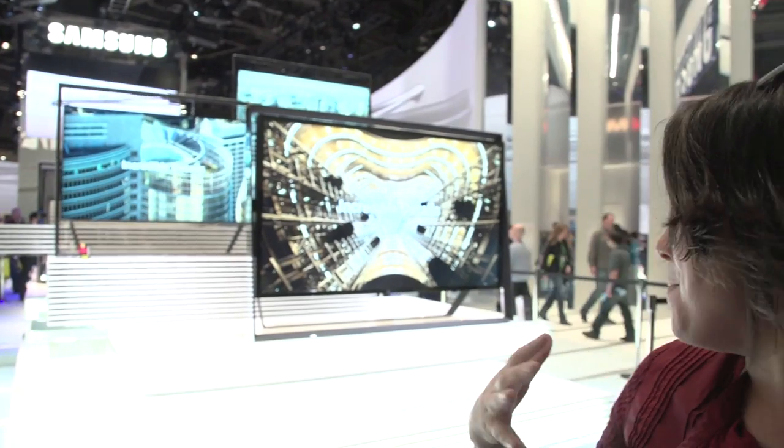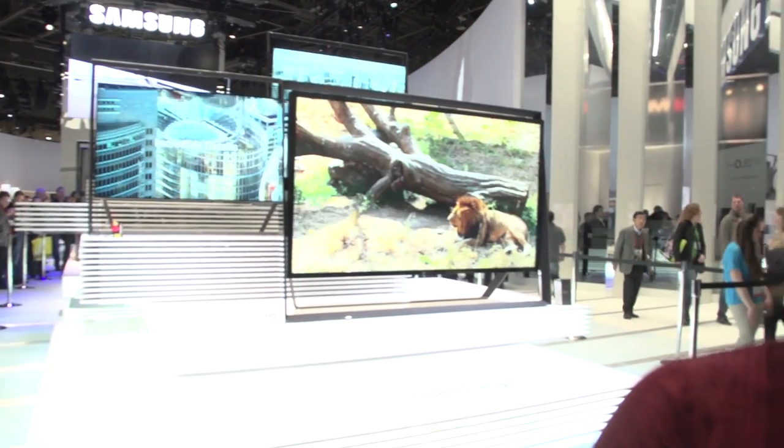The Samsung booth is obviously laden with so much new, amazing technology. These 4K TVs are stunning — I actually might think about buying a TV in the future just for this technology. Behind me we have a 110-inch massive 4K TV; it's just enormous and I'm really not sure what house this would fit in. But it actually isn't going to be coming to market — the 85-inch one behind it is. I've been Nicole Scott from Mobile Geeks, taking a look at some of the really cool stuff that Samsung has to offer at CES 2013.